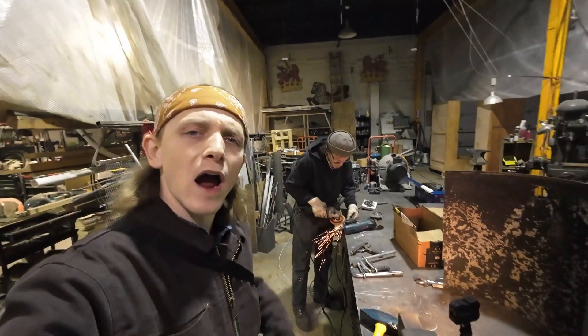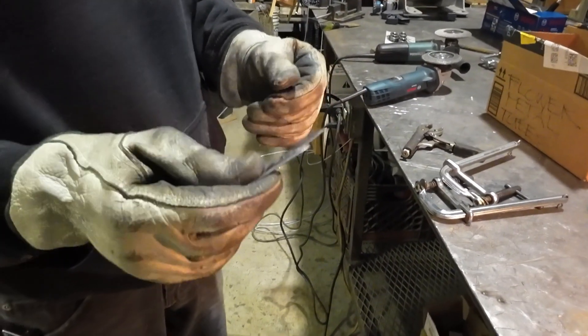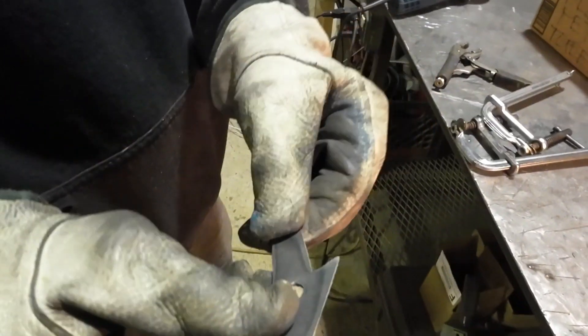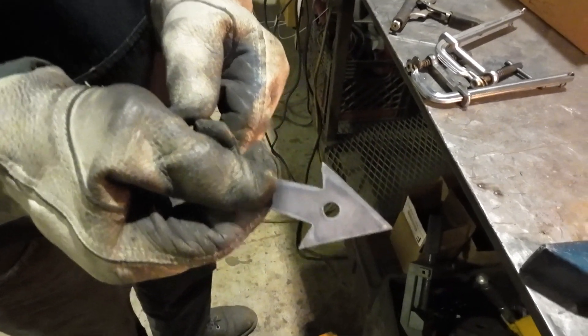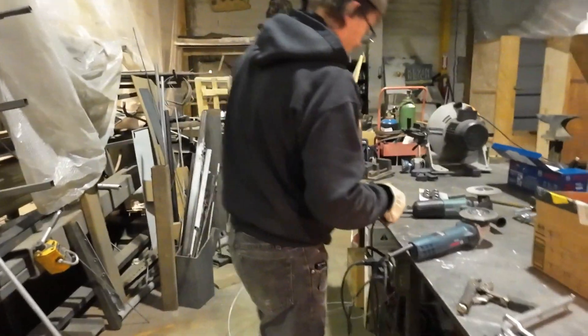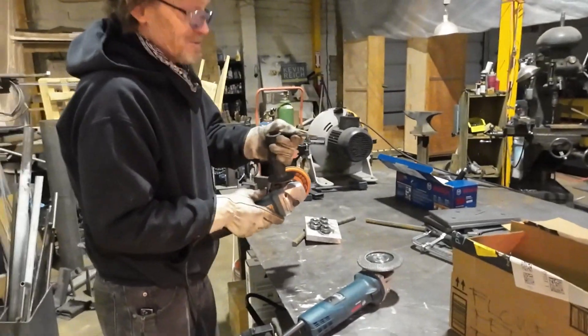Now we're going to grind the arrowhead, get it nice and sharp, and then we're going to try to heat treat it. We don't know how the heat treating is going to go, but we're going to try. We're going to grind the little edges off of the arrowhead — the Arc Droid uses plasma and it leaves slag on the arrowhead and other metal items. We're going to try heat treating this and see how it comes out. We're going to quench it in transmission fluid — the ancient primitive technique of transmission fluid. We need a little more of this slag off.